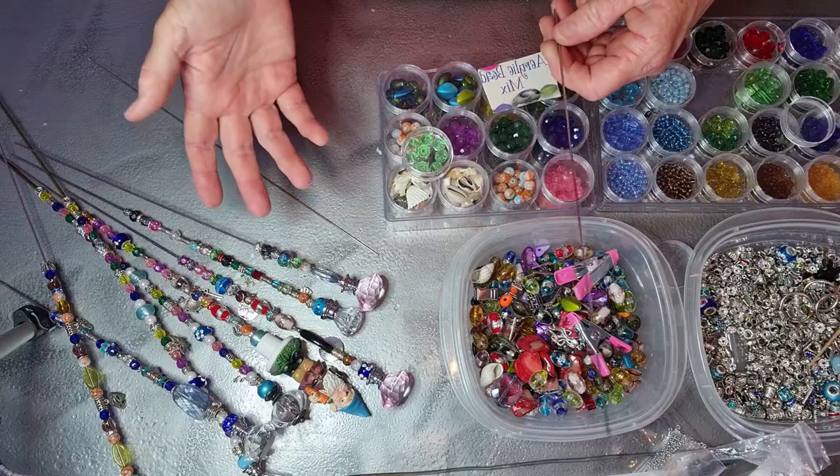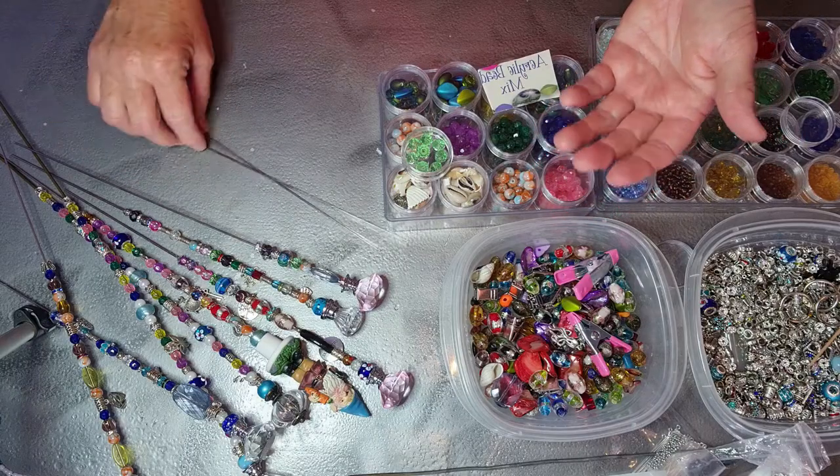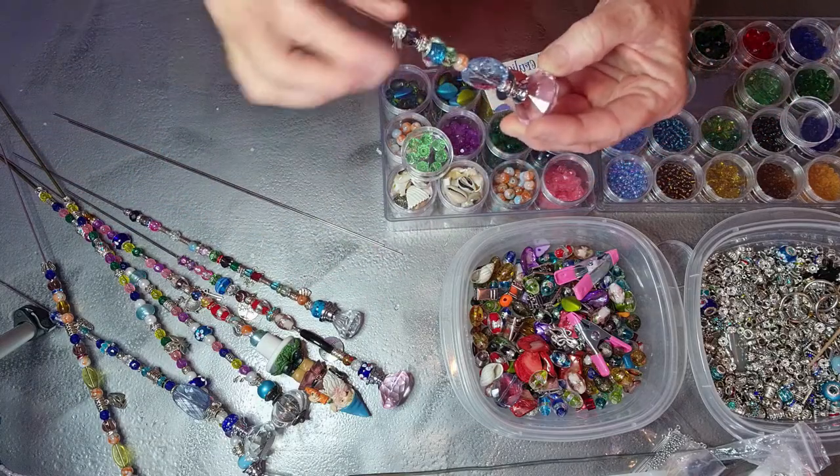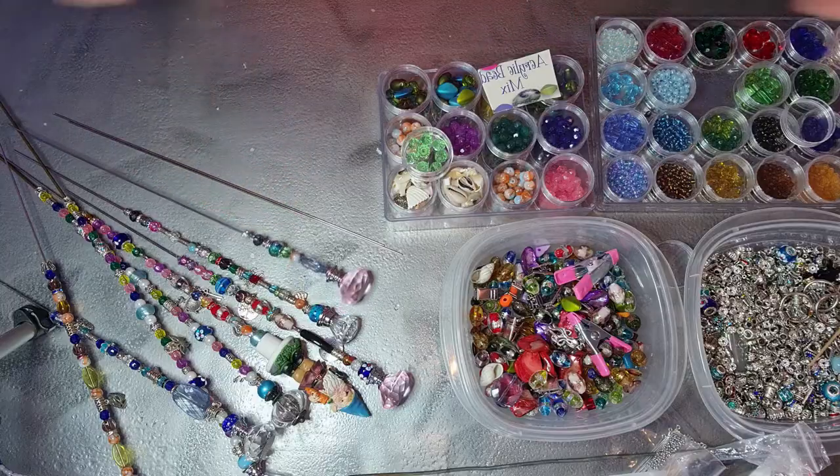Maybe $15 into your beads and then you could probably make 30. Once you find the beads with the holes that'll fit, you can whip them out. It doesn't take that long and I think it's a nice Christmas gift, teacher gift, postman gift.